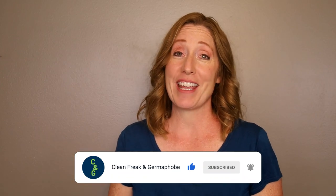Thank you for watching Clean Freak and Germaphobe. My name is Diana, and if you're new here, make sure to subscribe and hit the notification bell.